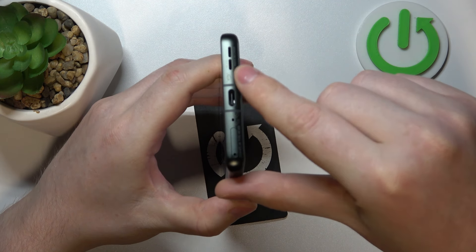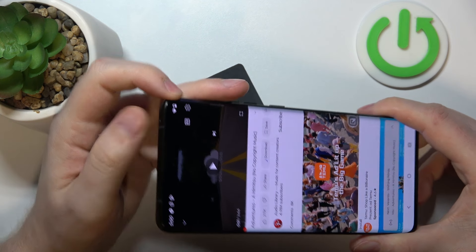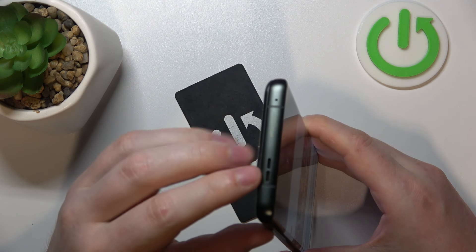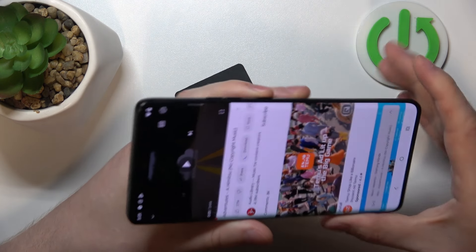The first one is at the bottom right here. Another one is on top of the screen, and that's a phone call speaker. Then there's also a speaker right here — at least I think it is. We're gonna check it later.